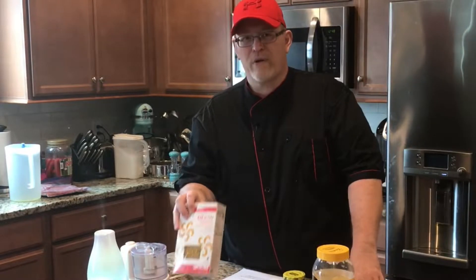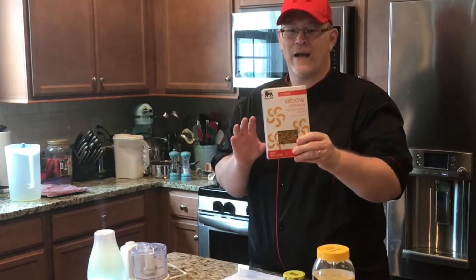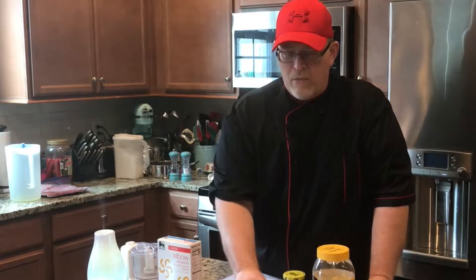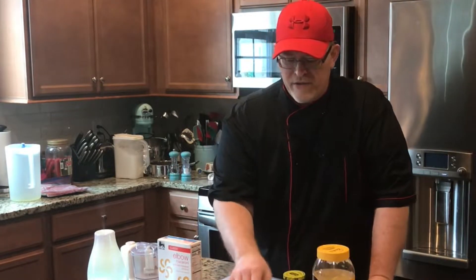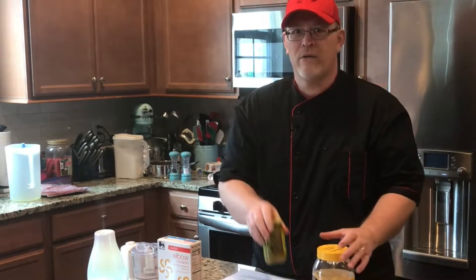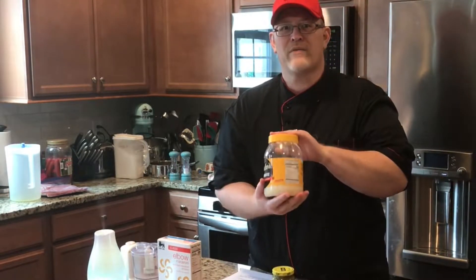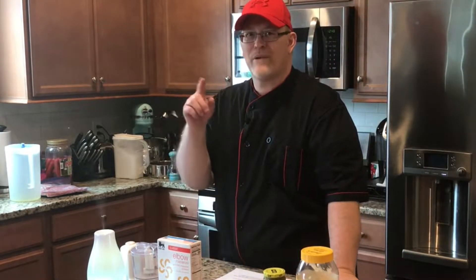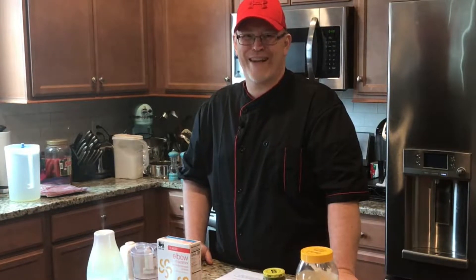In the macaroni salad we're going to have one pound of macaroni, a chopped onion, carrots, radishes, dill pickle, and my good old best friend Duke's mayonnaise. I'm going to show you how to put all the ingredients together right now.